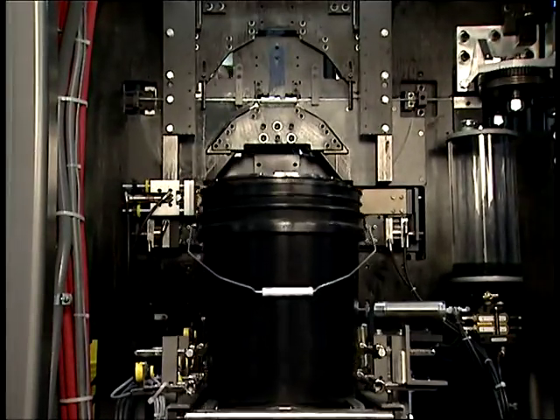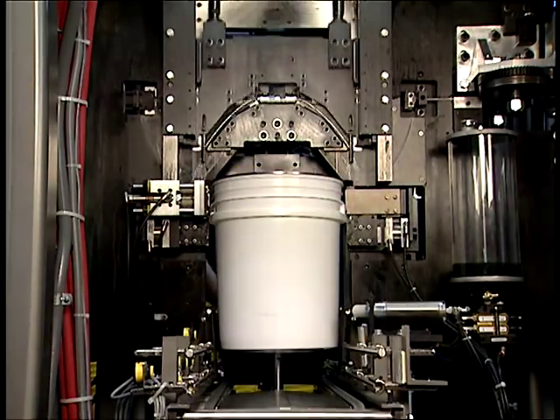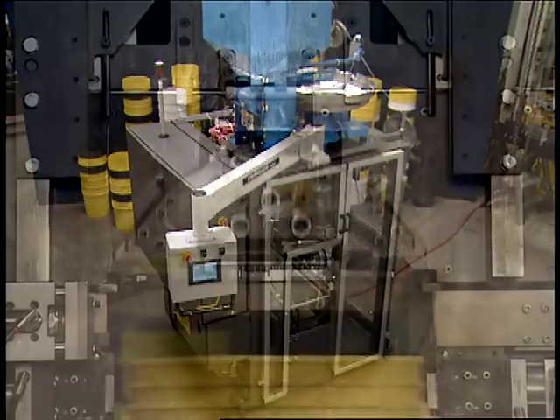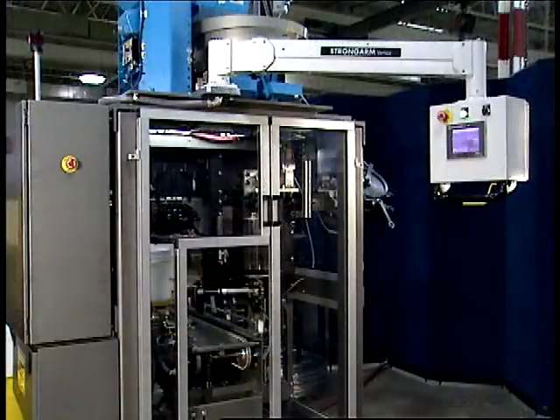Here we are showing a Heisler Compact Large Container Bale-O-Matic baling 5-gallon round plastic pails. This machine is totally self-contained with a footprint of 26 square feet. It is pneumatically operated and contains no hydraulics. Steel-It paint comes standard on the Compact Bale-O-Matic.